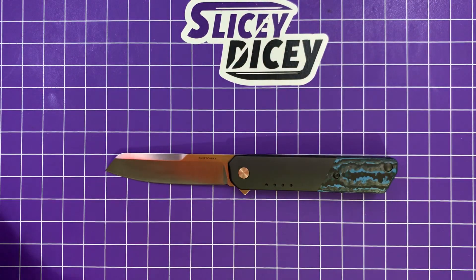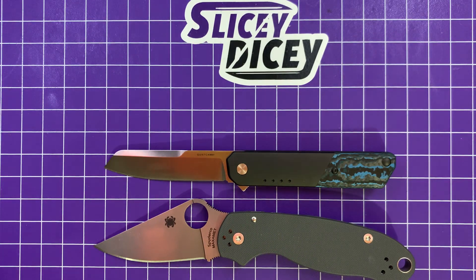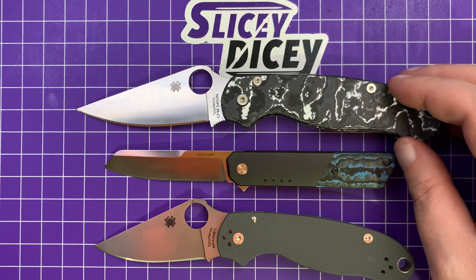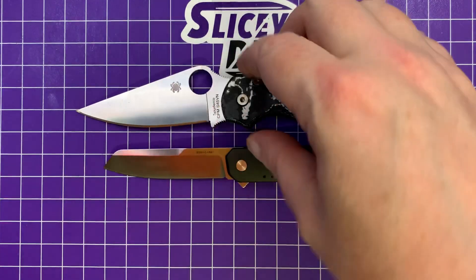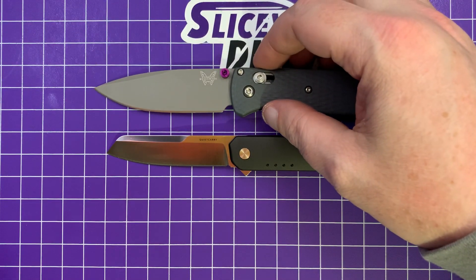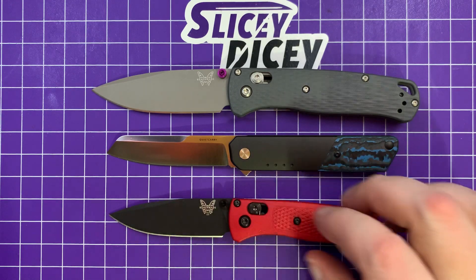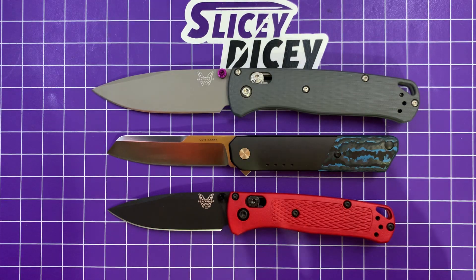Now let's do some size comparisons. I'll do a couple of the usuals and change it up a bit. There's your Spyderco Para 3, and for giggles, the PM2 — you can see it is significantly smaller than either of those. I'm also going to bring out two Benchmades: the full-size Bug Out — this one's from the custom shop before you ask about the purple thumb studs — and the Mini Bug Out, which has been dyed before you ask where I got a red one. Very similar in size to the Mini Bug Out.